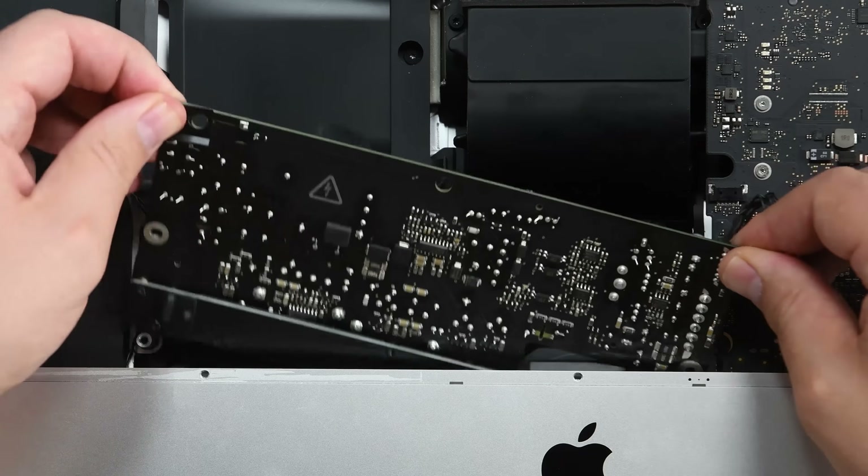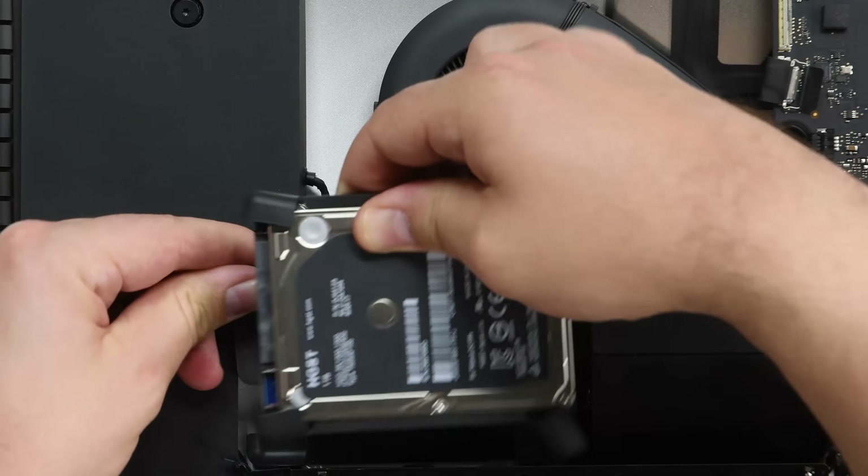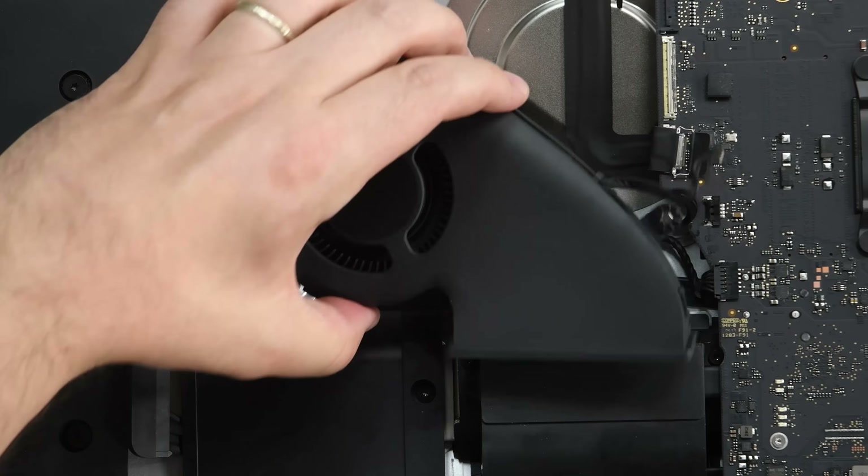Since the speaker was trapped by the logic board, we had to remove the power supply, hard drive, and the fan just to get to the good stuff.